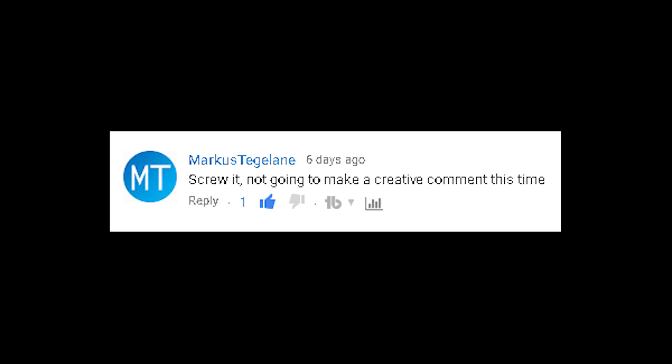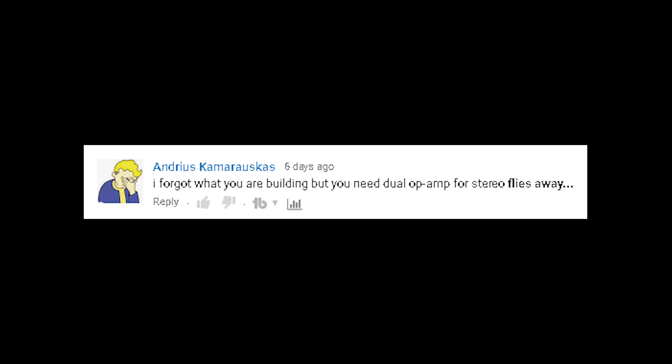All that nonsense talk about Illuminati or whatever. Screw it. Not going to make a creative comment this time. Sad to see another commenter getting shamed into submission. I forgot what you're building, but you need a dual op-amp for stereo.